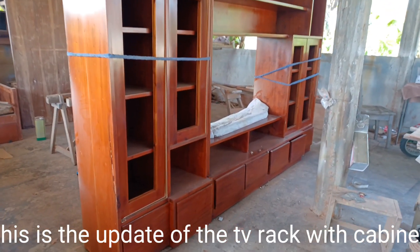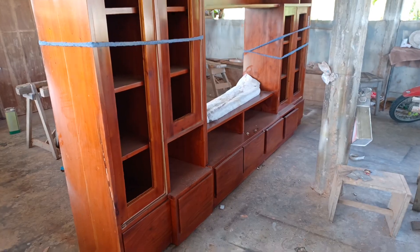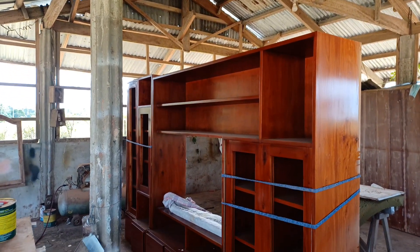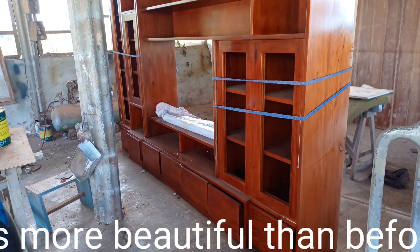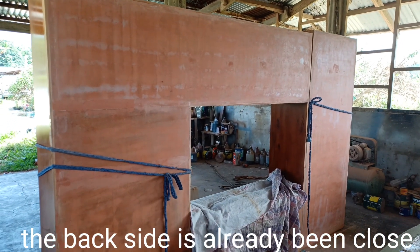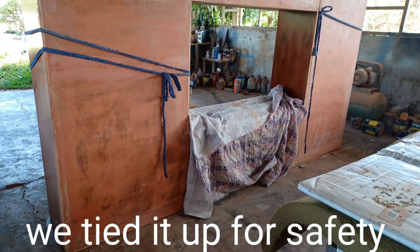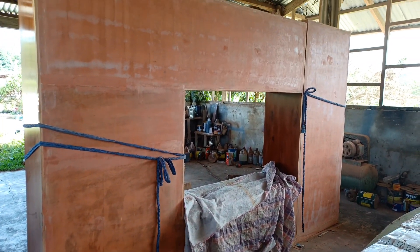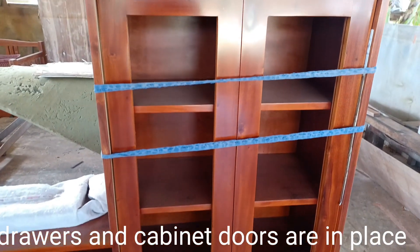This is the update of the TV rack with cabinet. It's more beautiful than before. The back side has already been closed. We tied it up for safety. Drawers and cabinet doors are in place.